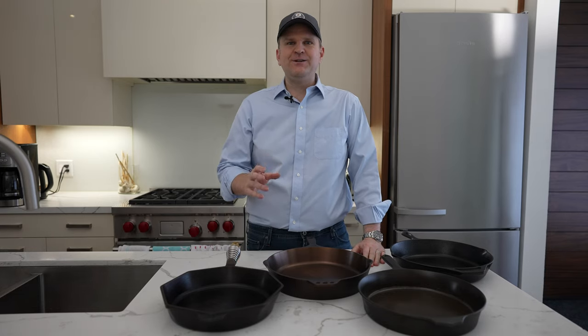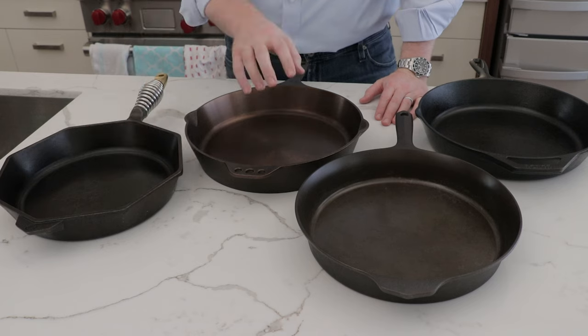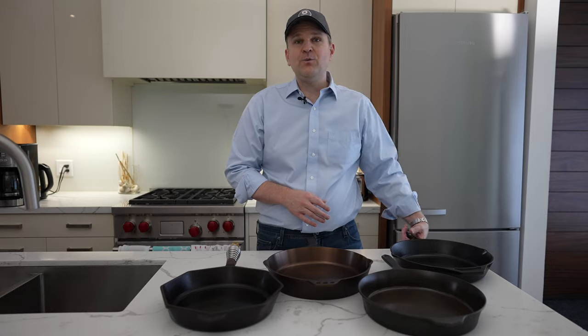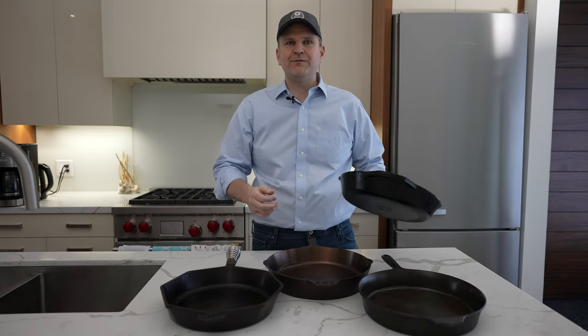Welcome back to the channel. Today we're going to be doing a comparison against some bespoke cast iron pans that are manufactured in the US. We've got one from Finex, one from Smithy's, one from Field & Company, and then we're going to compare it against a regular old 12-inch cast iron pan from Lodge.